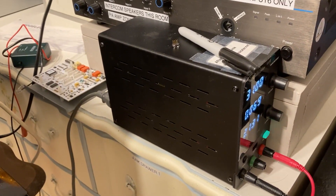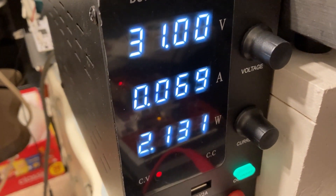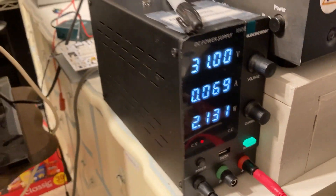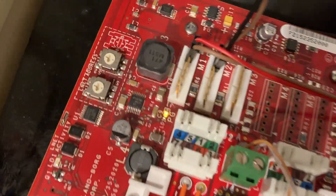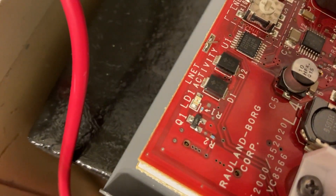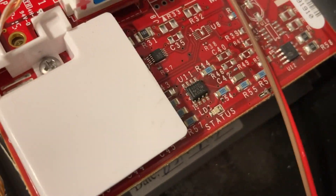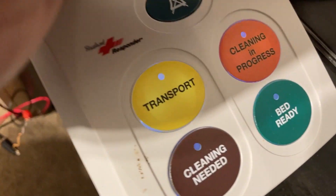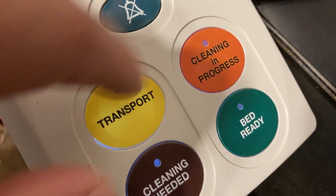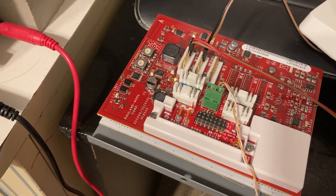We've got a bench power supply right here, just a typical one off Amazon. I have it set to 31 volts with the current set to 500 milliamps. The leads go down to this board right here - a board within a board - and it has all these little indicator lights, like one for M-net that just stays on all the time, and a status light. I have two responder buttons connected to it, you can faintly see they're glowing and then they flash red every so often.